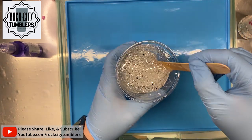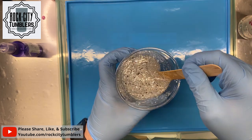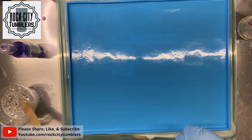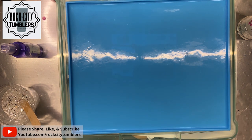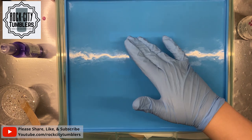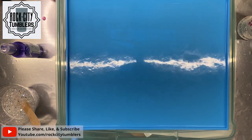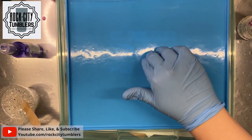I want it to kind of have a clear effect — I don't want it to be completely solid with glitter. It's sunk in just a little bit and I'm trying to figure out a way to make sure it's kind of an even surface. It's a little bit too tall... a little bit better.